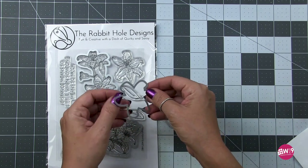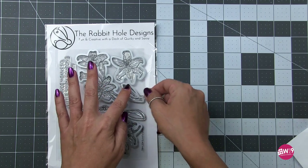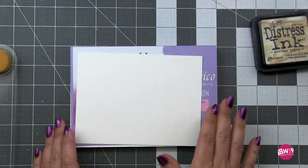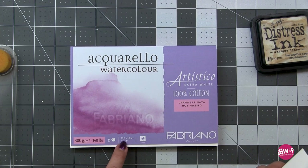Trust me, you will love it. I'm just showing you all of the dies included in the die set, which there is one for every image in this set. There's also two sentiments included in the set, and I will be using the one about distance — I can't remember the exact wording offhand, and you'll see it in the photos.